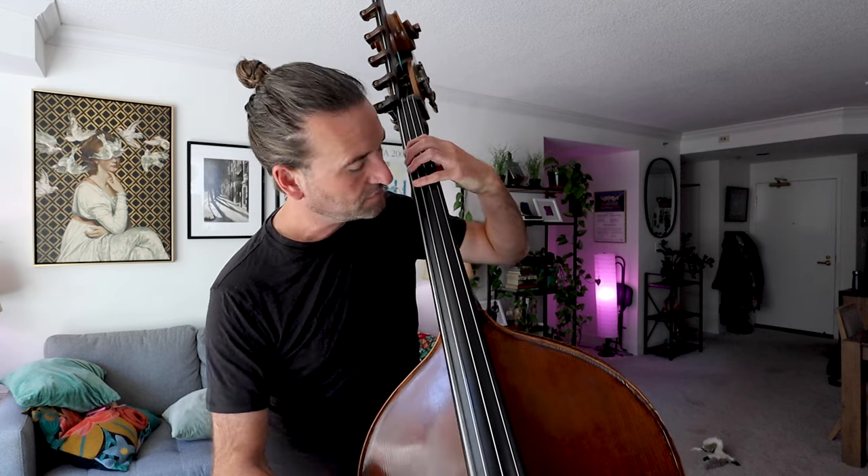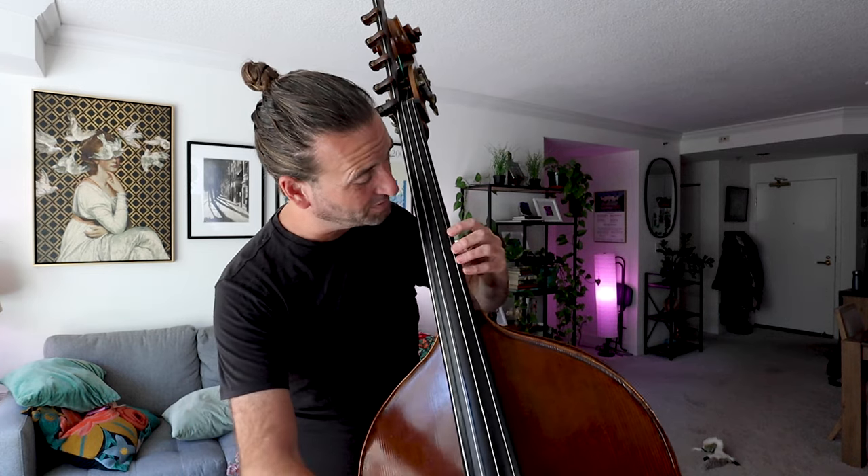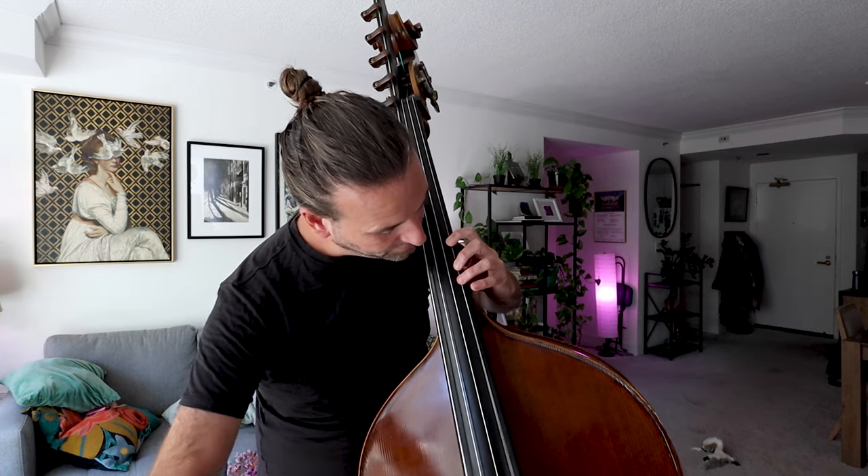For option two, I'm not doing any open strings except the open E string. It's a way to do it — you can pick your own adventure on these fingerings. What I am trying to do is group two notes together, two notes together, two notes together, just like all template fingerings. Then for this particular option I go here, then here, and then give you a little bit of electric bass style playing: one-three-four.